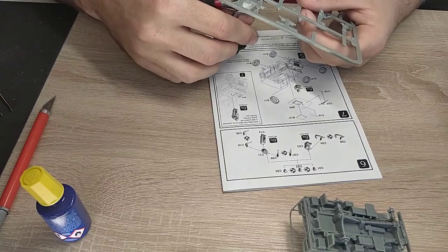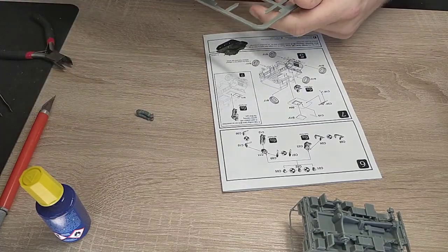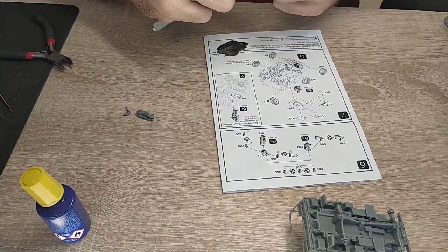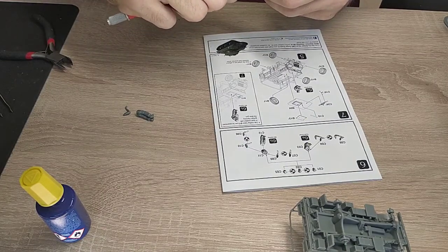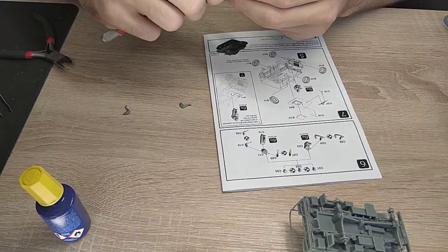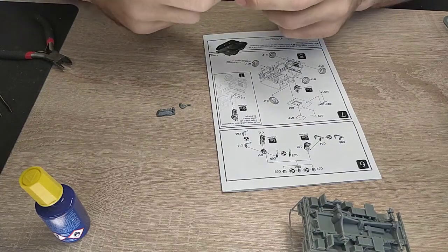Make sure the bumper bar is angled properly and not crooked, and then you're good to go. Let it settle and in the meantime we'll build the gunner for the truck. We will not glue him in yet - we'll do that later after we've painted him. When you do it now you can't reach all the parts anymore, and I don't like to paint inside a cab.